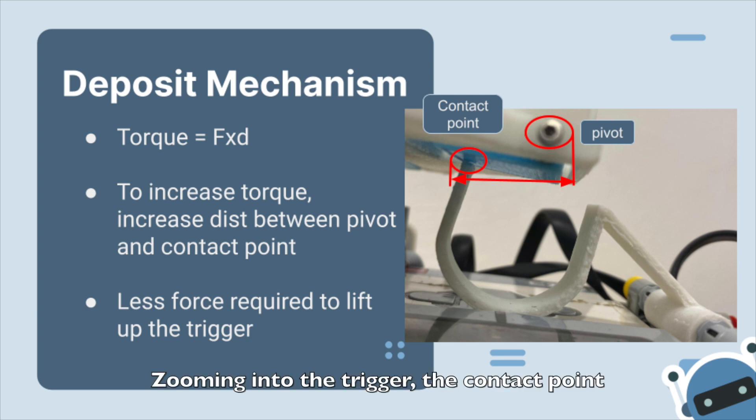Zooming into the trigger, the contact point of the hook part of the trigger is made to be further away from the pivot of the plate so that lesser force is required to push the trigger. Since the moment is force multiplied by distance, a larger distance from the pivot creates a larger moment even with a smaller force. Thus, this allows the deposit mechanism for our robot to be easily triggered.